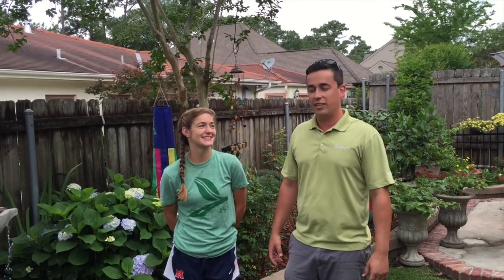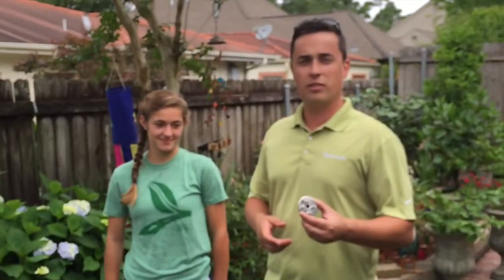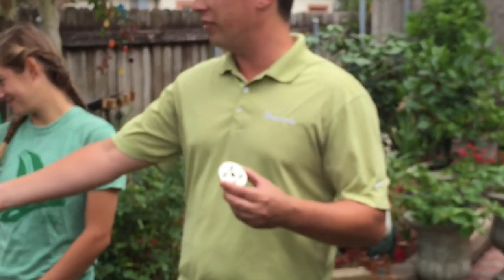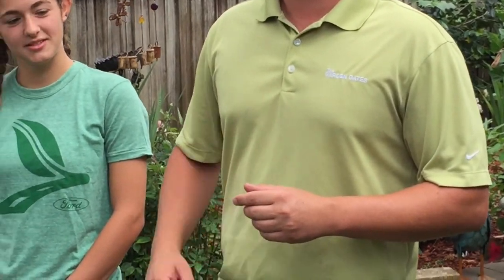Hey, this is Jesse again with GardenGates.com with Kayla the intern, and we're going to try to diagnose a fountain issue today. You can see we've got a wonderful Austin fountain made by Campania. It seems to be flowing really nicely; however, the problem is the customer is filling it every single day. We think the issue is with a little stopper that's underneath the base of the fountain, so we're going to take the part and try to fix the problem.